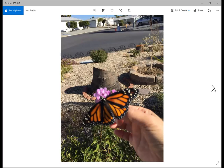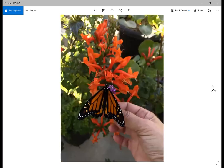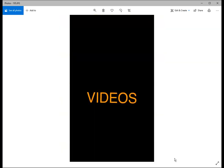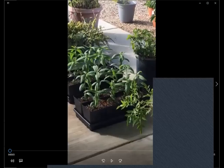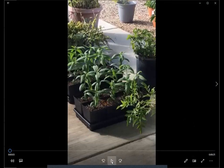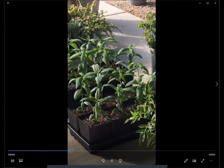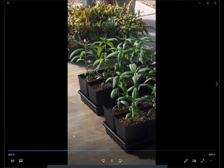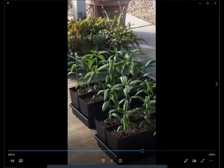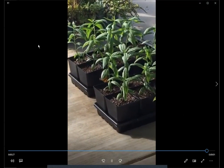After the caterpillars reach full adult size and emerge as butterflies, you can set them free. I like to give them a little bit of nectar first by placing them on daisies or other flowers in the garden, and then they fly away.